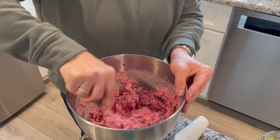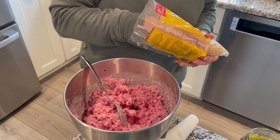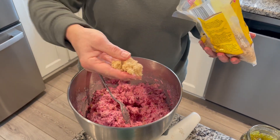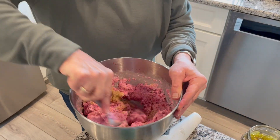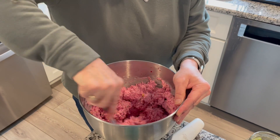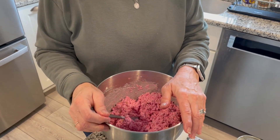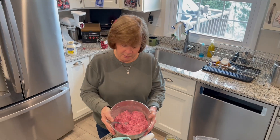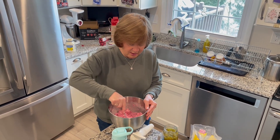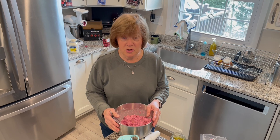And now for the last ingredient — brown sugar. Again, we don't know exactly how much, but just put it in there. It looks pretty good. You can taste it and see what you think and add more relish. I don't think you want to add more beets. You can add more mayo if you think it's too dry, or if it doesn't taste quite right, you could throw a little more brown sugar in.